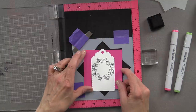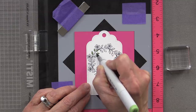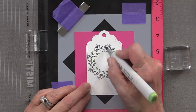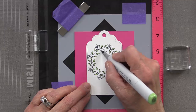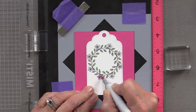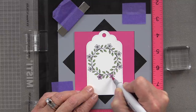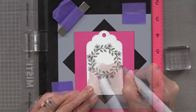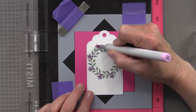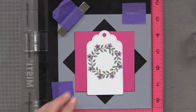Now that I have my wreath complete, I'm going to use some Copic markers to color in the greenery and the flowers. I'm not doing any fancy coloring — just filling them in — but you can do all kinds of shading if you'd like. You can also use colored pencils or watercolor. I'm coloring all of the flowers pink, and then it's time to pick a greeting. Because this wreath is very small, I've designed a small greeting that will fit into these smaller style wreaths. These images will also fit in our mini wreath builder templates if you want to use that instead.